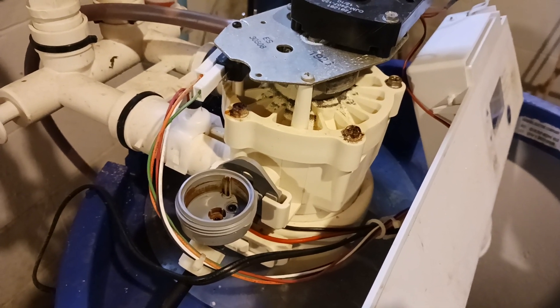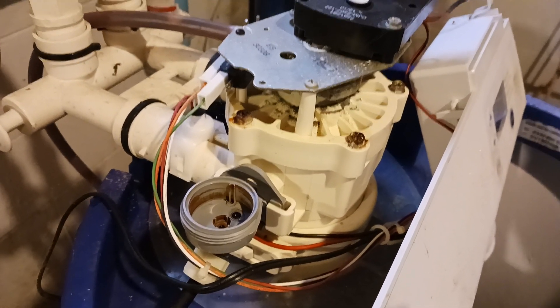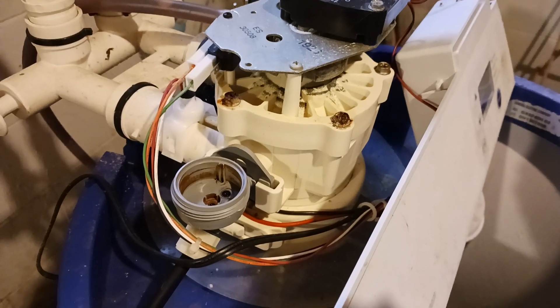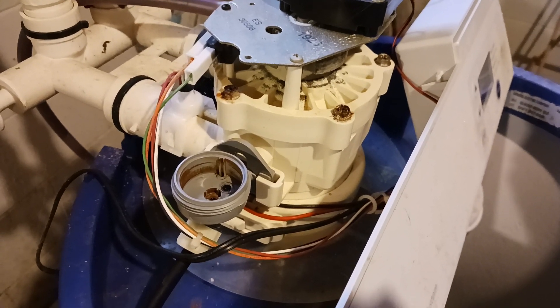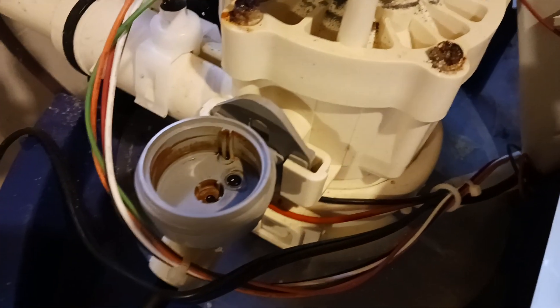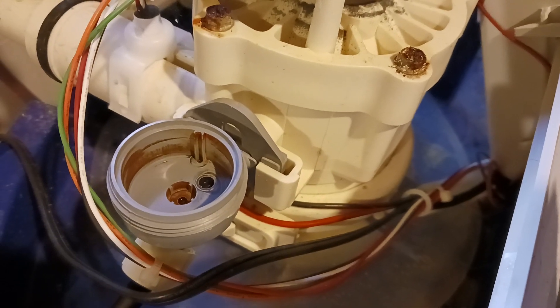Hi, this is Travis from Tenno Farms and I wanted to show you the inside of the water softener today. We have well water and a lot of iron in our water, so I just wanted to show you cleaning out the orifice valve. This is something you have to do every once in a while because the iron will get in there and build up, plug things up, and then you'll start turning everything orange in your house.